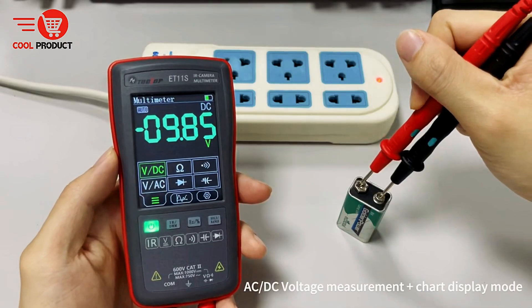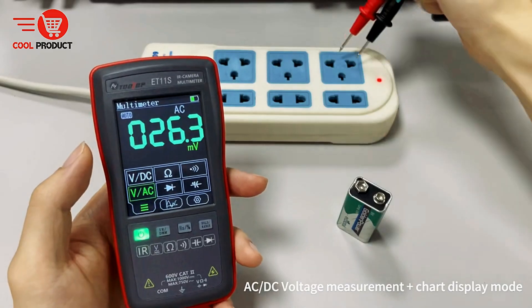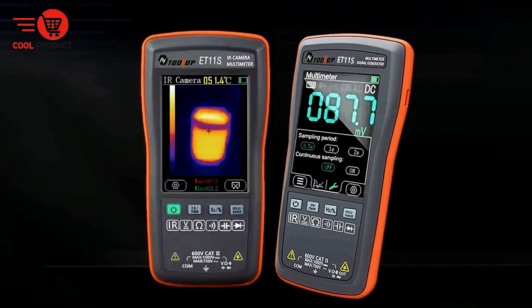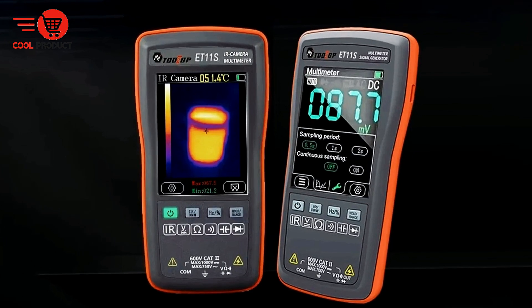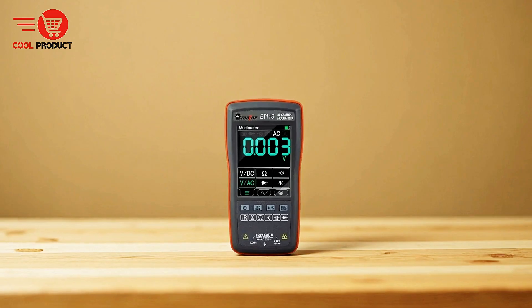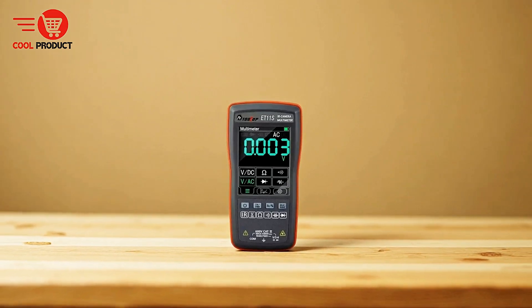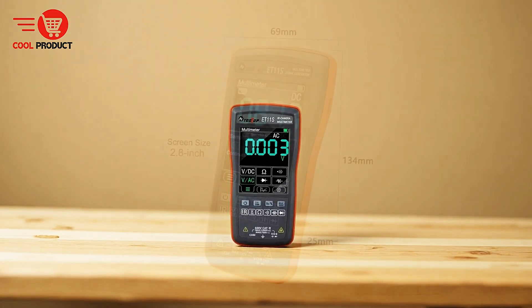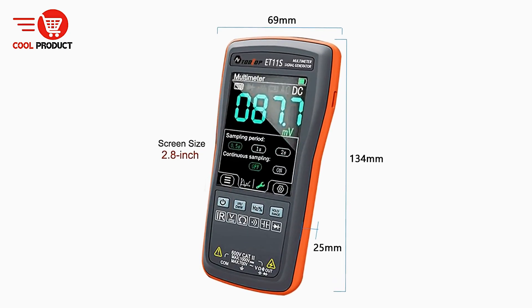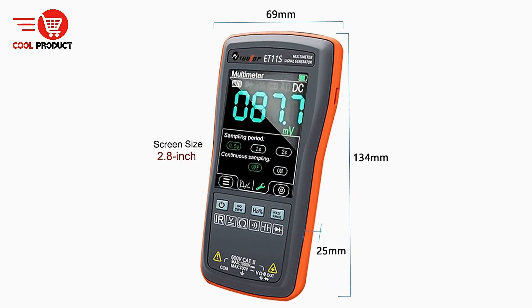Equipped with a 2.8-inch resistive touchscreen, the device offers an intuitive interface for seamless operation. Users can easily navigate settings, view readings, and capture thermal images with precision. In addition to on-device analysis, the ET11S supports data transmission via USB, allowing thermal images and multimeter measurement records to be transferred to a computer.